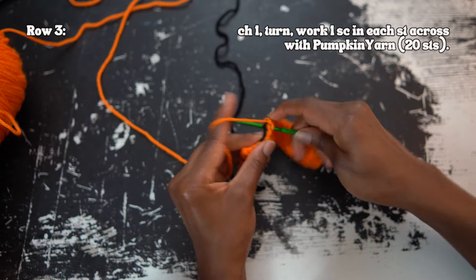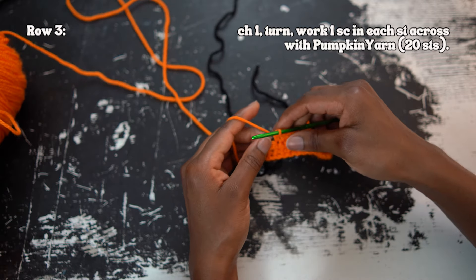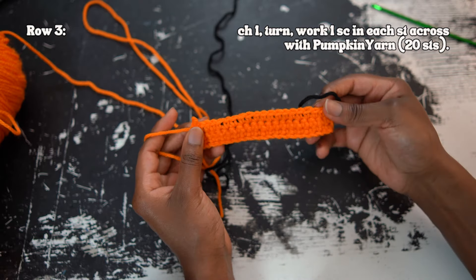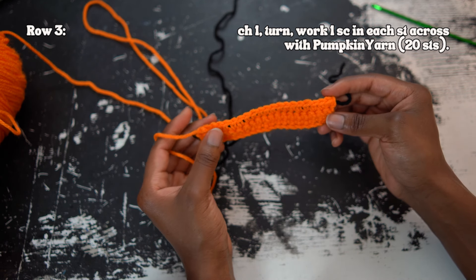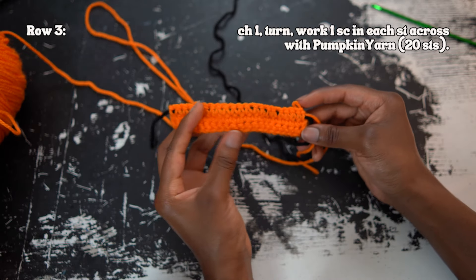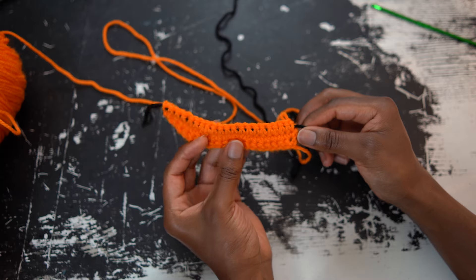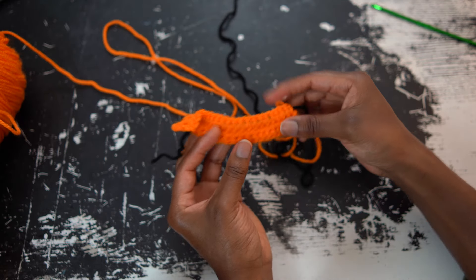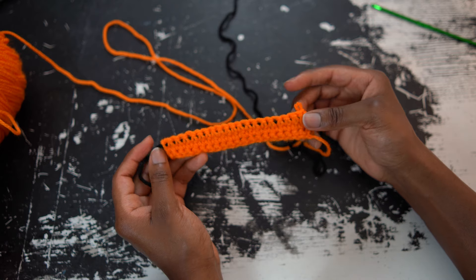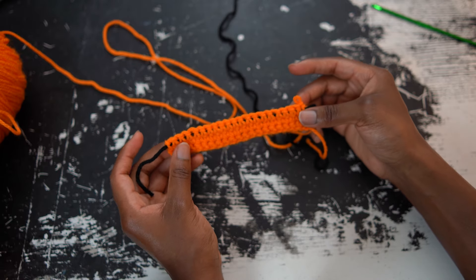I'm going to be using this square to make a cardigan, so I like that tapestry crochet makes the square a bit more dense. Now in that last stitch, I work the single crochet around the black yarn, and that's row three with the black yarn carried all the way across. What I like to do at this point is pull that black yarn a bit — not too tight, because if you pull it too tight it'll start to bunch at the other end of the piece. Keep those stitches taut but not too tight, just removing any slack so it's nice and neat.